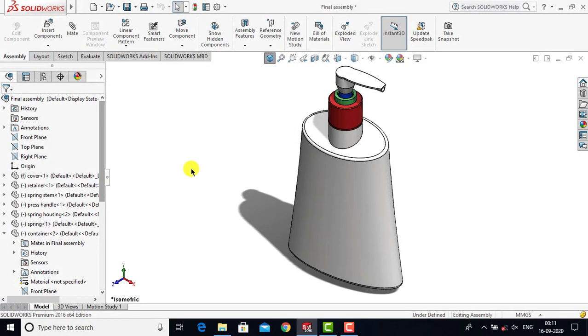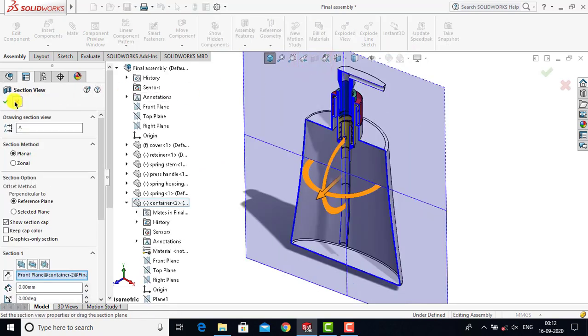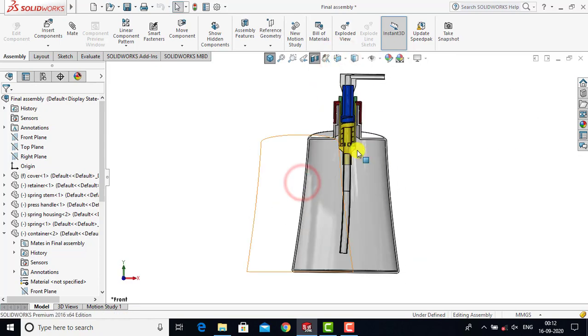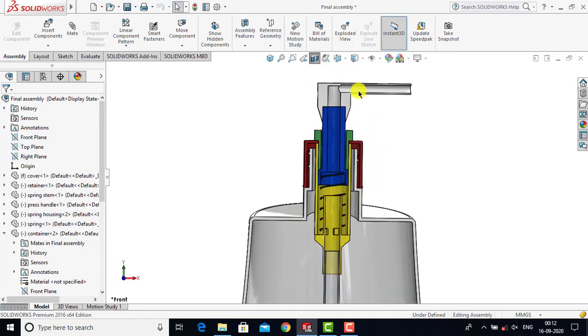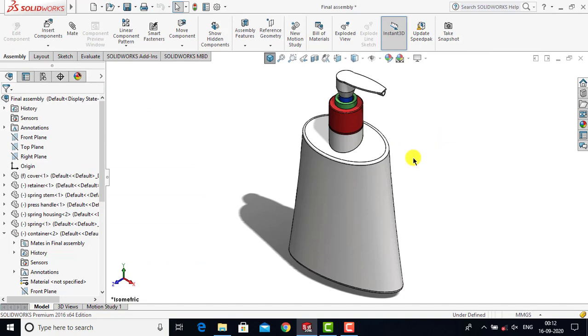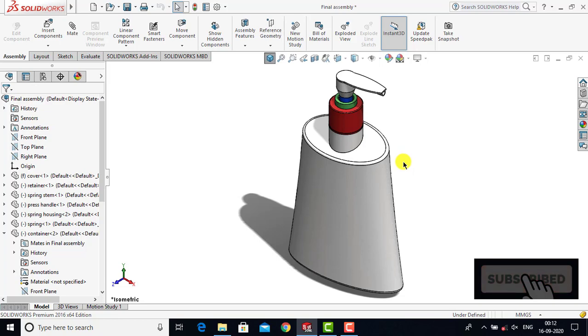Hello everyone and welcome to Katicam's CET Trails. In this video series we are going to create a hand wash dispenser assembly that you can see on the screen right now. You can also look at the cross-sectional view of this assembly, and you may notice that it is a very detailed assembly where you can see each and every component. Once we complete the entire assembly we'll also go for the rendering so that it will look like a real part. This is the first video in this tutorial series and in this video we are going to create two components: the container and the washer.